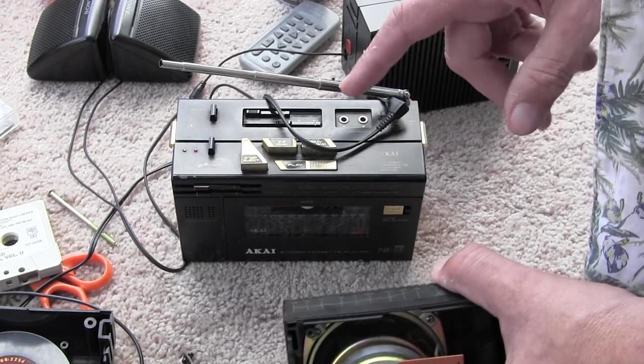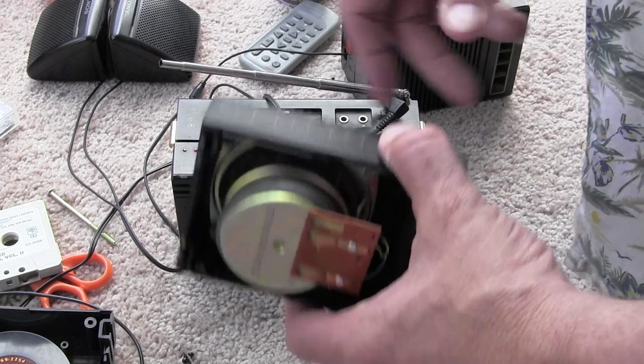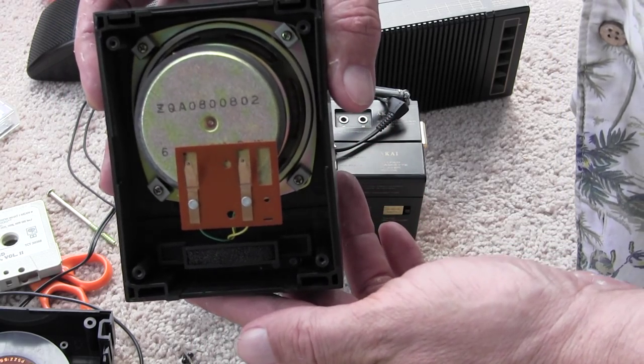That's why this thing won't play in stereo by way of this. It will play in stereo by way of the headphones, as I just showed. And the one speaker will play, but you try and find one of these little speakers.